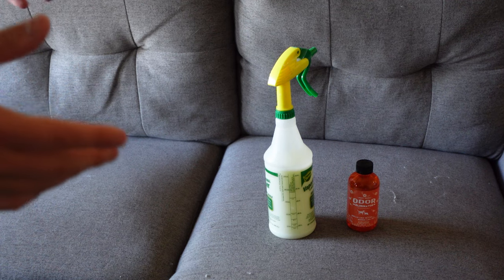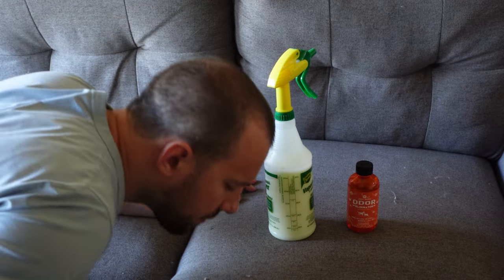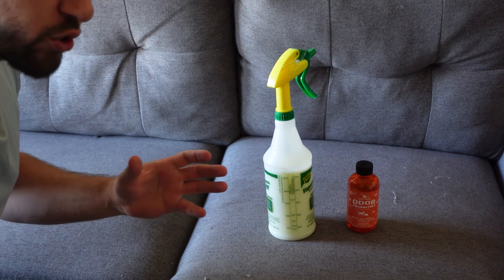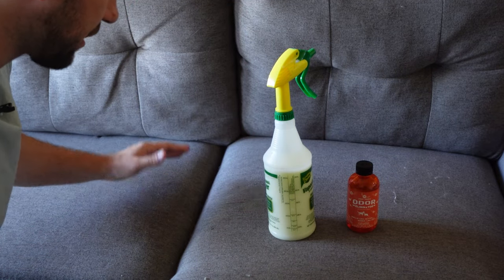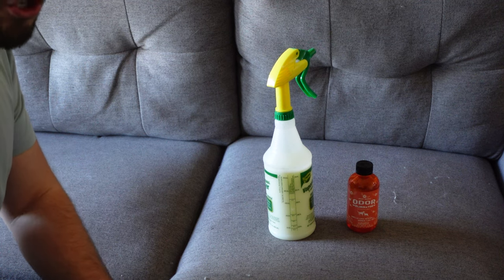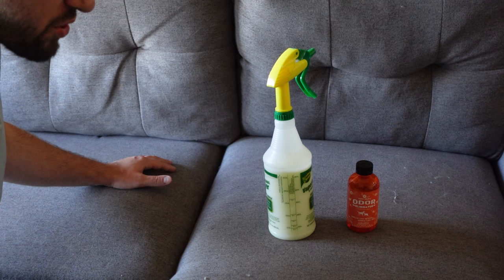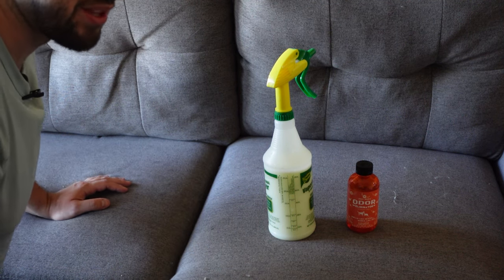Okay, it has now been 10 minutes — let's give it a sniff. It gives a really strong orange aroma, but not overpowering at the same time — only when you smell it directly. There's definitely no pet smell here. It'll be interesting to see how it lasts in a day or two once the smell fully settles, and whether the pet smell comes back. But honestly it has a great smell and it'll be interesting to see how it works as a cleaning agent. Thanks so much for watching — I'll see you in the next one.